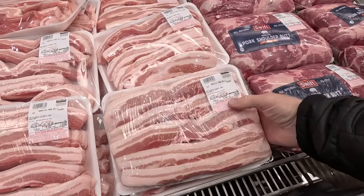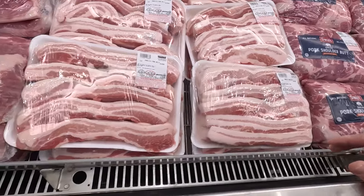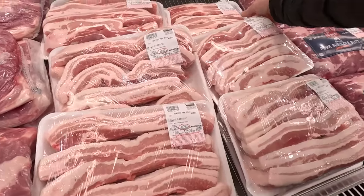I posted a video a few days ago about a shopping trip to Costco. One of the things I bought was a big package of pork belly, which I prefer to bacon because it doesn't have all the chemicals, salt, sugar, and everything else that bacon has. I've had a few people ask me in the comments how to cook pork belly, so I decided to do a video of me cooking breakfast — eggs and pork belly.